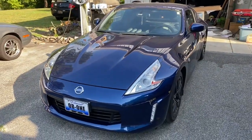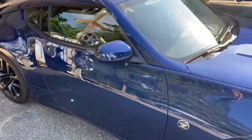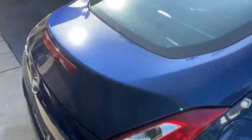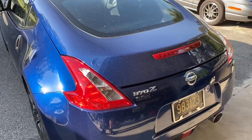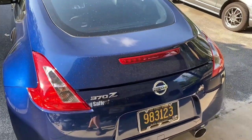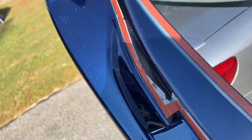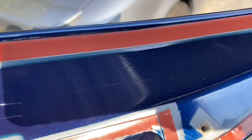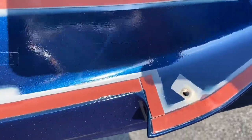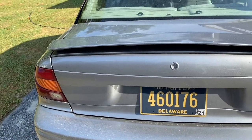Hey guys, I got a neat little project this morning — I'm going to be putting a spoiler on this 2019 Nissan 370Z. I'll try and do it step by step so you can see what it takes. The customer purchased the spoiler already painted, so we didn't have to paint it. This is basically the same procedure on almost all spoilers.